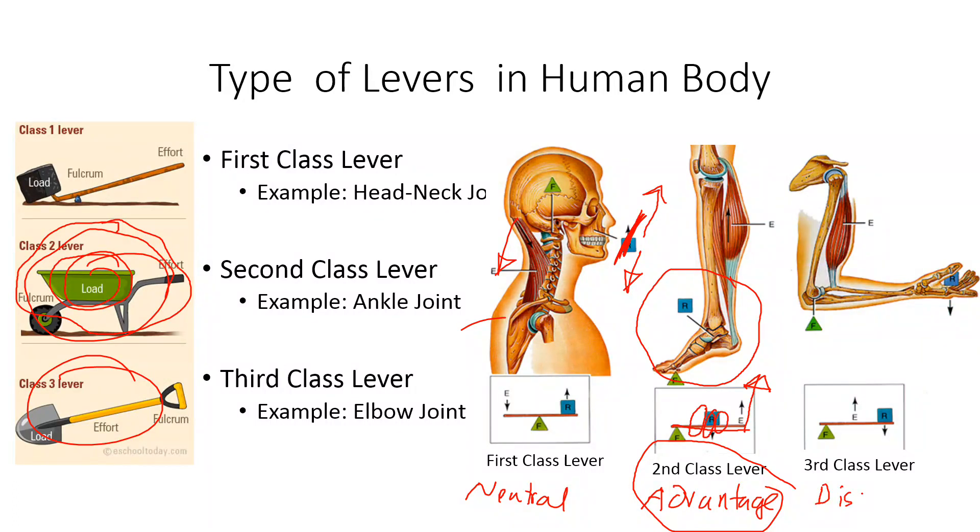The third class lever, on the other hand, is mechanically disadvantaged — it does not multiply the force, so it gives you no advantage in terms of force. You can think of trying to carry a load here, applying the muscle force this way, with the fulcrum or pivot here. If you are pivoting here and the muscle is applying force this way, then you cannot really carry a heavy load in this hand.